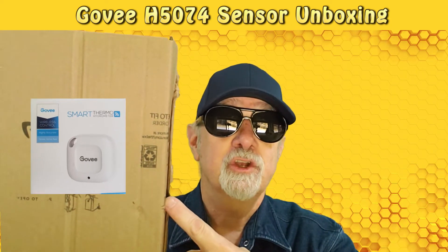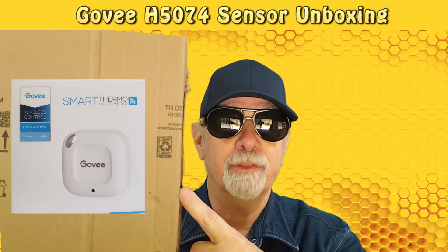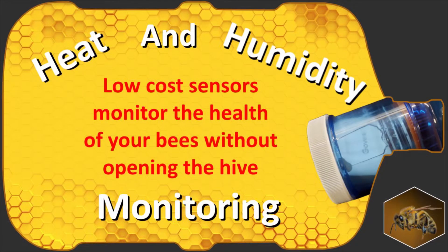I'm going to unbox this Govee temperature and humidity remote recording sensor that I showed in our previous video on how to use it inside a Bottle Beehive.